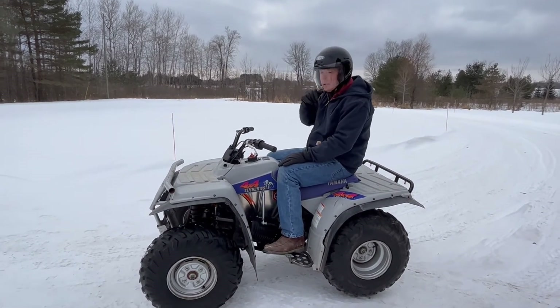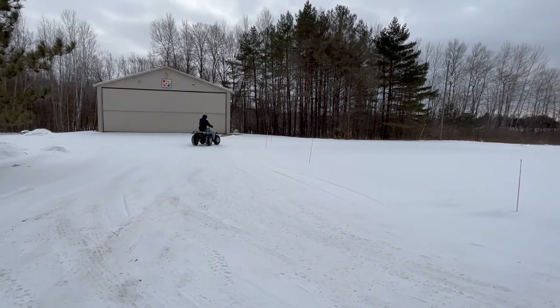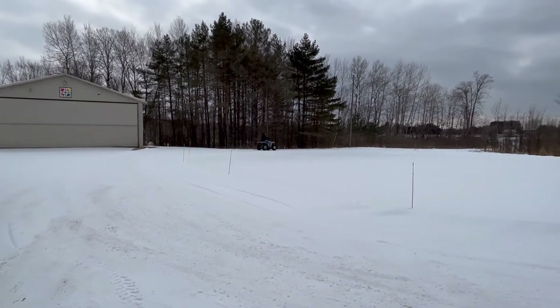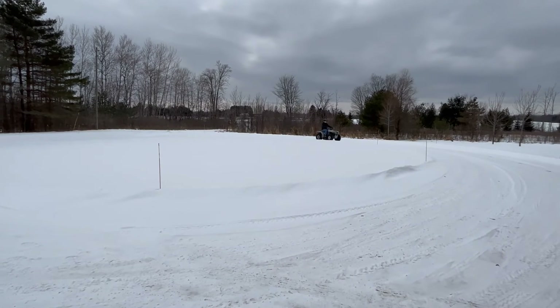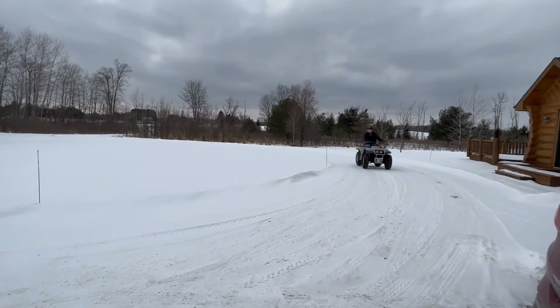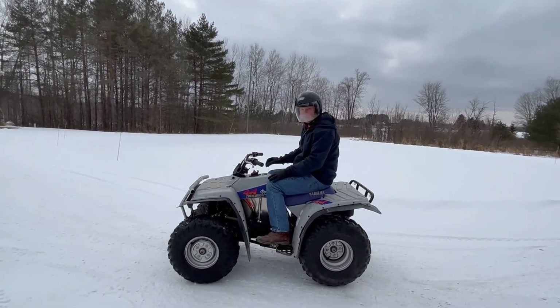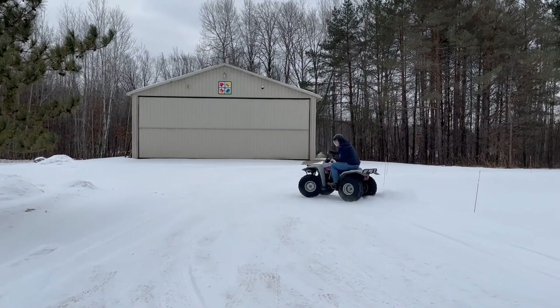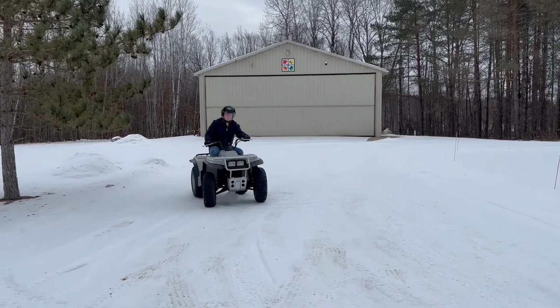So with that, I'm just going to spin around the driveway.